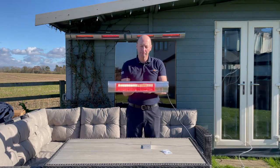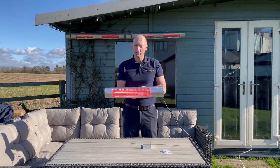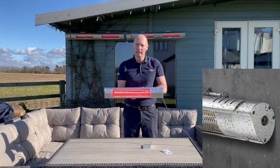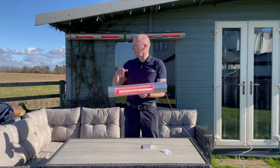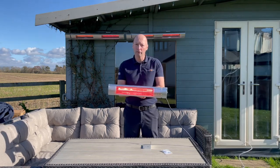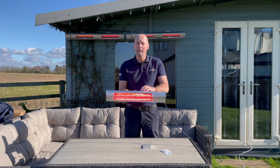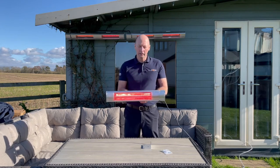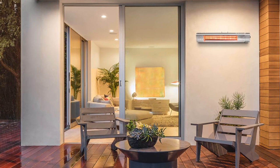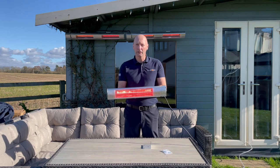These units are for outdoor use and are electrically rated IP65, which is the highest water resistant rating you can get. We always advise them to be under cover, but as I say they are water resistant — the best you can get for outdoor use. So if you're looking for a highly cost-effective outdoor heating source, look no further than the KMH20.